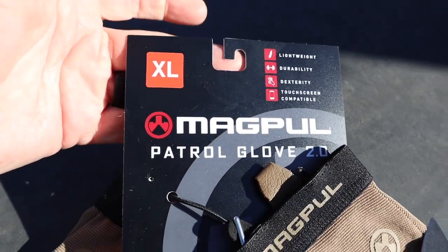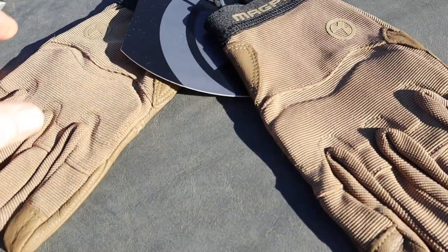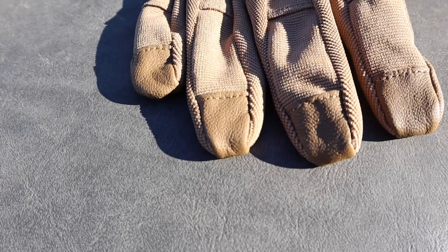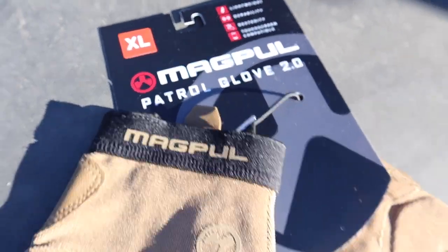They truly are lightweight, durable, got great dexterity, and they do have touchscreen-compatible thumbs — we'll get into that. For $36, these are really nice gloves. Check out my store link in the description below. They come in coyote brown.